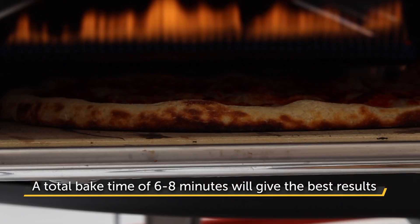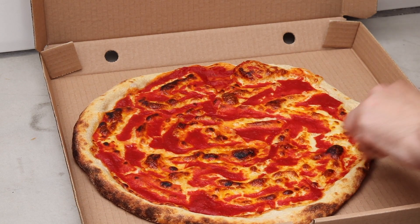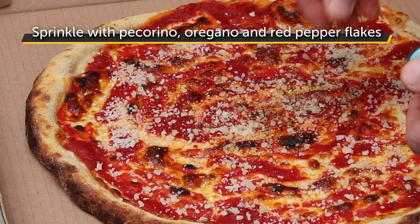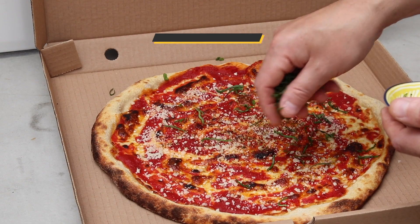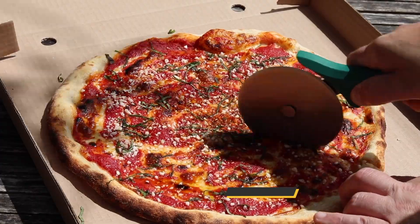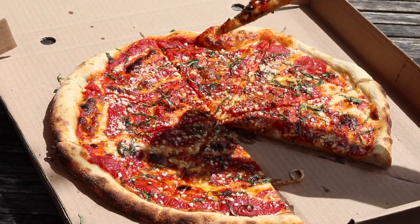Your pizza will have a gorgeous crispy crust and perfectly cooked toppings. Transfer the pizza to a wooden serving peel and garnish to finish. First sprinkle the oregano and pepper flakes over the pizza, concentrating a little more on the centre. Then add your coarse pecorino, shredded basil, and finally a generous drizzle of garlic oil. Slice the pizza into eight, put your feet up, grab a slice, and hit play on your favourite movie.